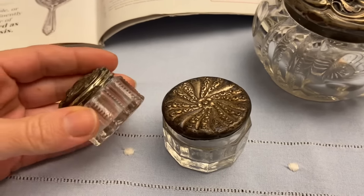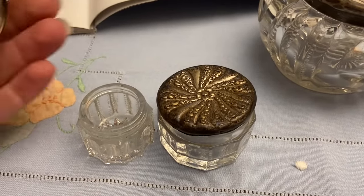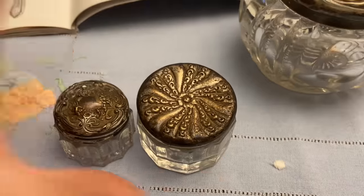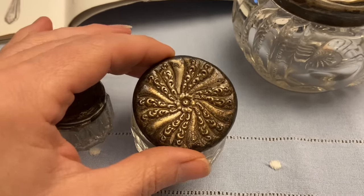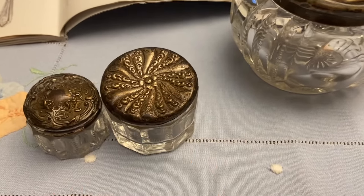You could store craft supplies, you could organize your office, you could put little lotions in these, cotton balls. I just keep them plain — I really just love how they look. I found this one at a hospital sale and then I found this one at a little thrift slash antique store, and I don't think I paid more than five or ten dollars for them.